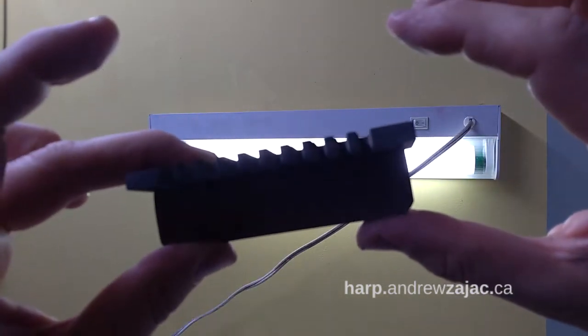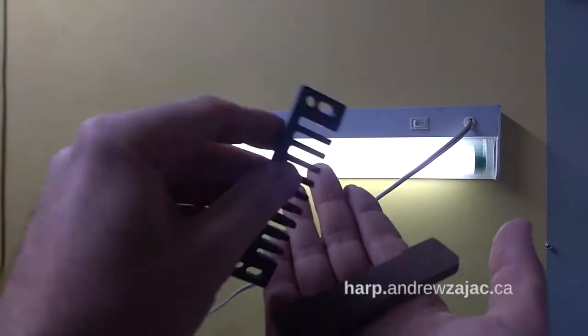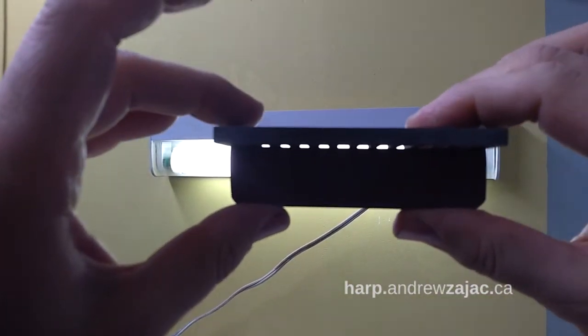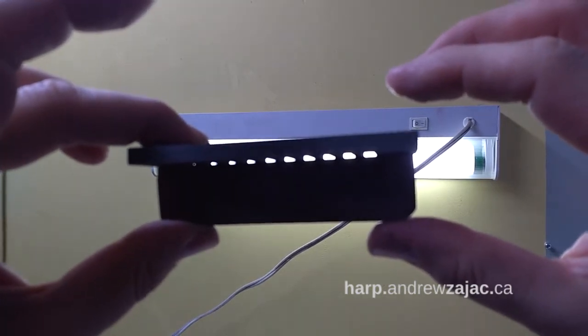I'm applying pressure on one side and then on the other. I'm turning the comb around and looking for the same sort of thing at the tips of the tines. This one seems to be pretty flat.